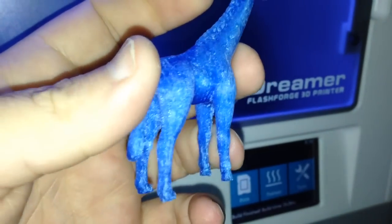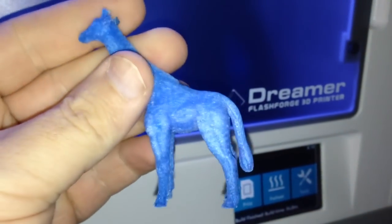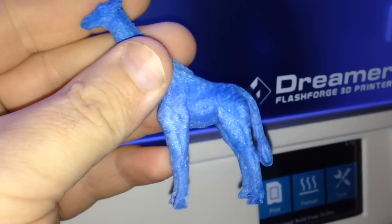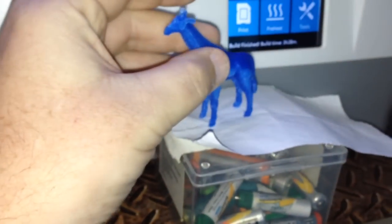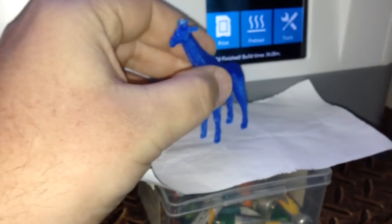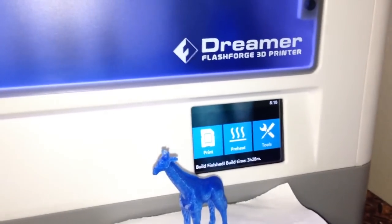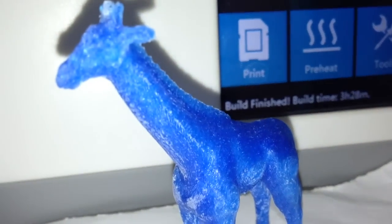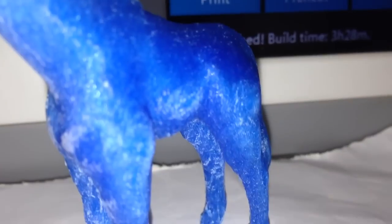That's the bad side — the side that had the support structure. You can see all the details in the legs and everything. That's my little giraffe printed on the Flashforged Dreamer at 80 microns. I'll see if I can get a bit closer — how good is that?